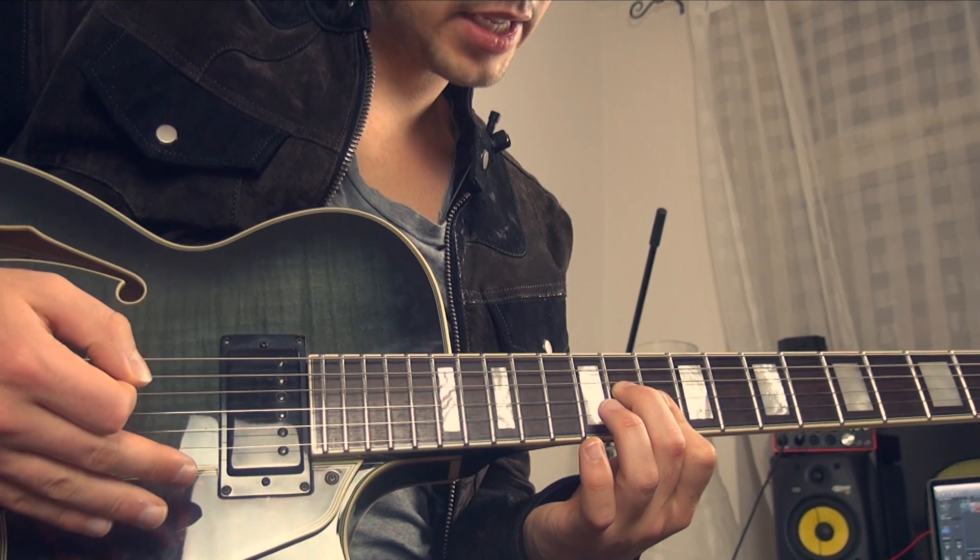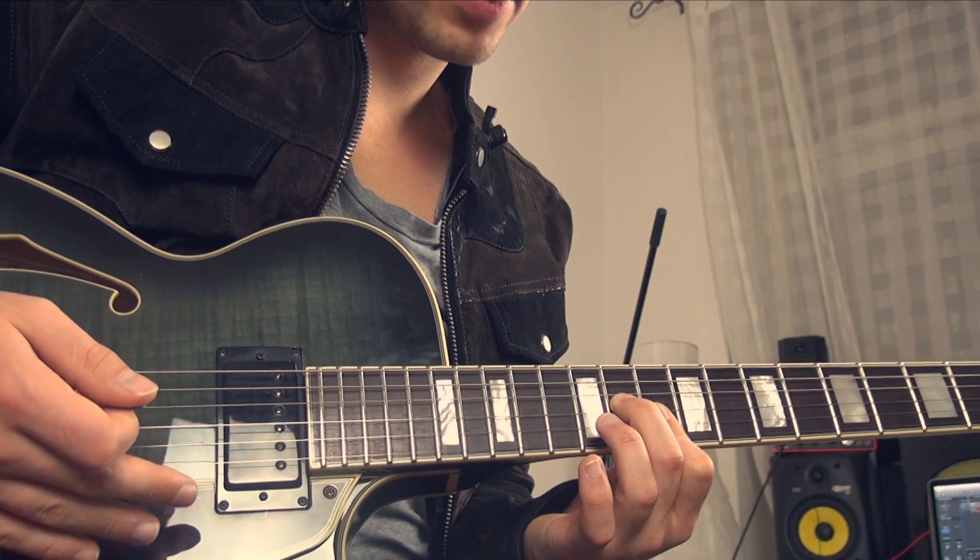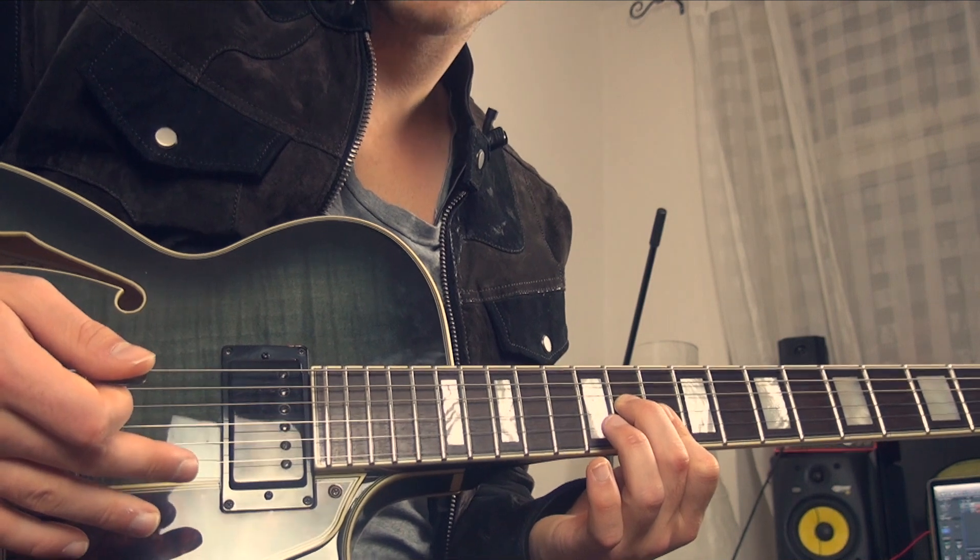To finish the lick, you just play the E minor 7 chord again with the hammer-on from the 7th fret to the 8th fret on the high B string.